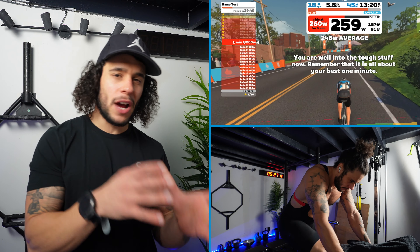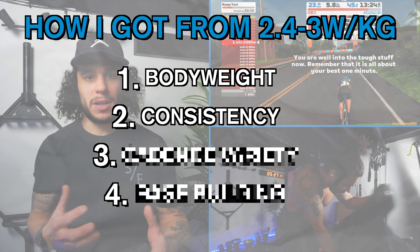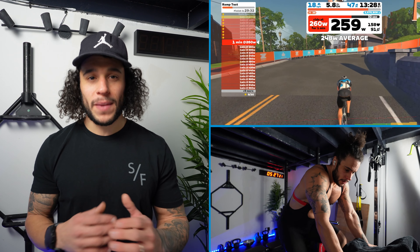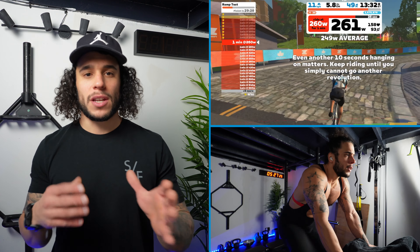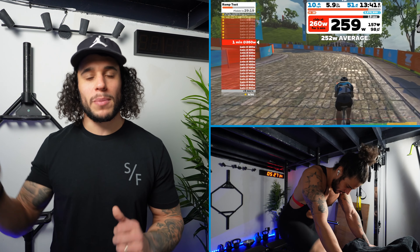Point number two on what helped me get from 2.4 to 3 watts per kilo is consistency in my training. It sounds really obvious, but before the new year I was maybe getting one cycle a week because I was prepping for a powerlifting competition, so my cycling was in maintenance mode — just there to tick over, enjoy, and build a base ready for me to start building upon in the new year.